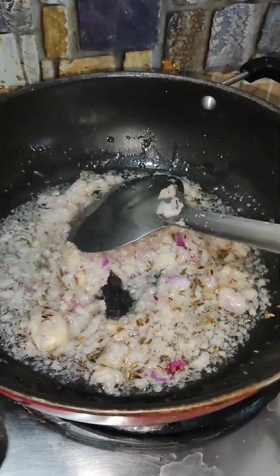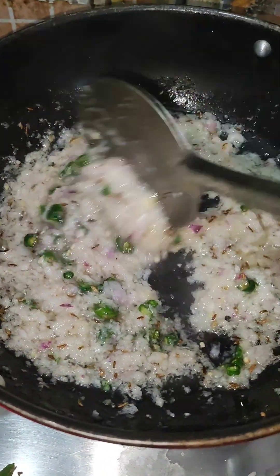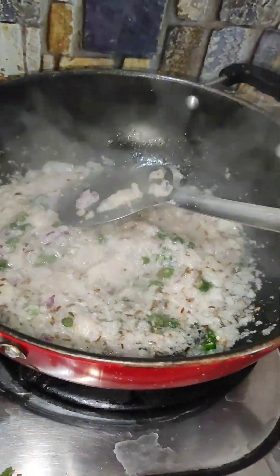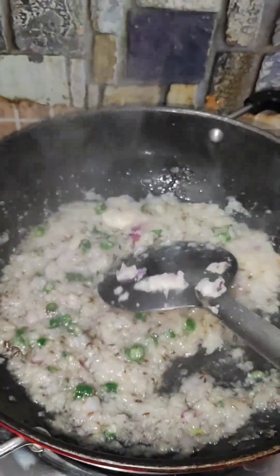Then I cut it because we need to change the color. Then I added it to the paste and put it in the onion — I don't let the flavor go, and then the color will not burn.